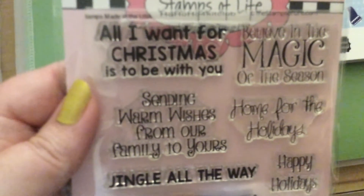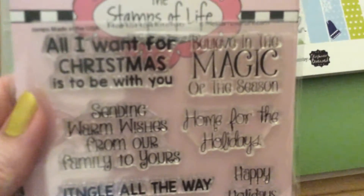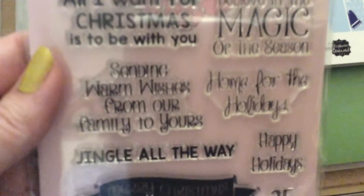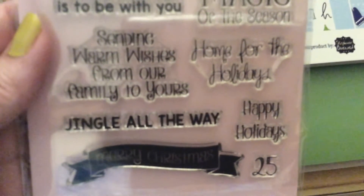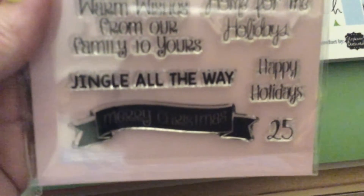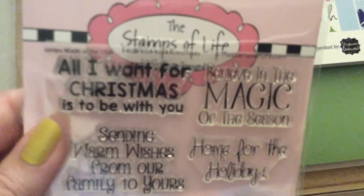And the stamps: All I Want for Christmas is to Be with You. Believe in the Magic of the Season. Home for the Holidays. Sending Warm Wishes from Our Family to Yours. Jingle All the Way. Happy Holidays. 25 and Merry Christmas. The banner. Really cute.